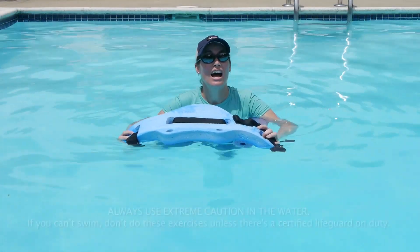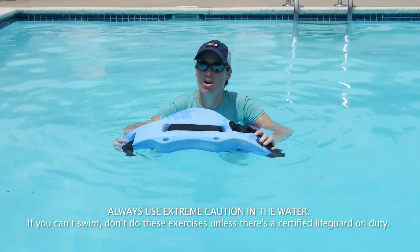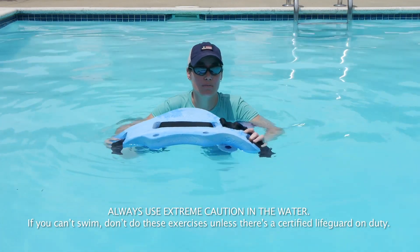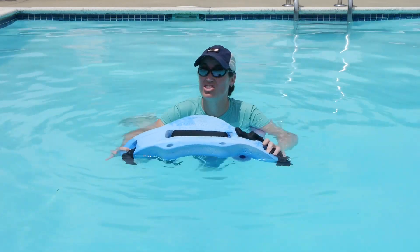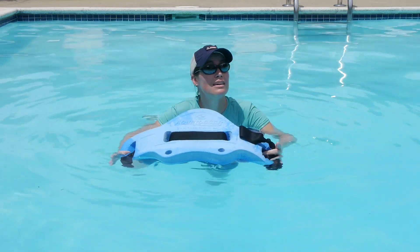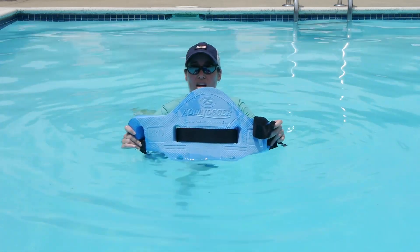Hey everybody, it's Dr. Jo. I got an email question from somebody asking how to get a good cardio workout with very low impact. One of the best ways to get a good cardio workout without stressing out your joints is being in the pool. So today I'm going to show you working out with an aqua jogger.